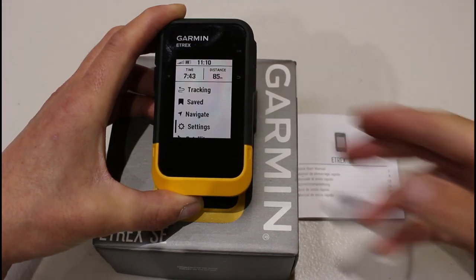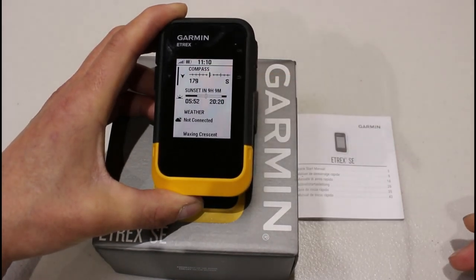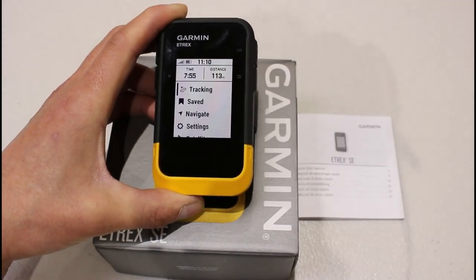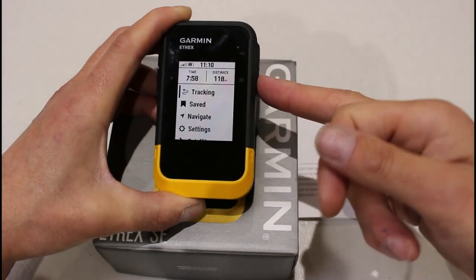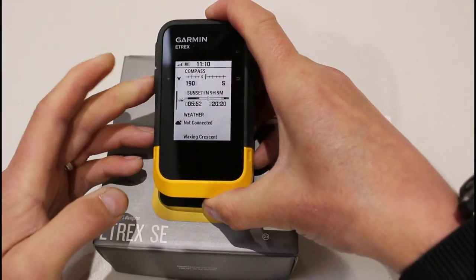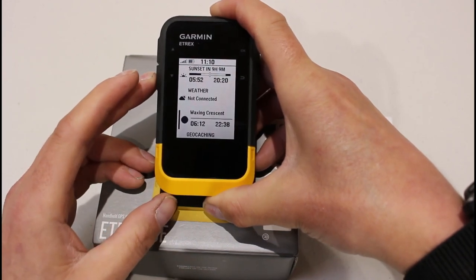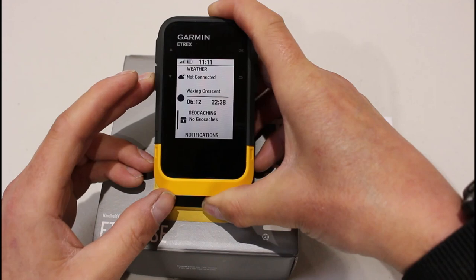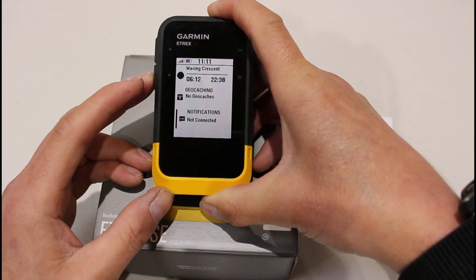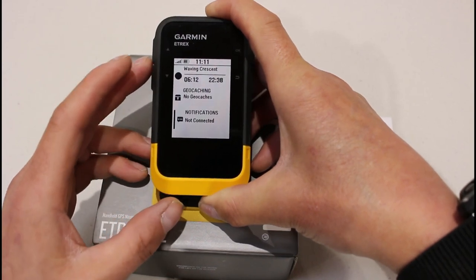As it mentioned when we first turned the unit on, if you hold the back button in, it takes us to this shortcut glances screen — and one press of the back button will take us back out. So yes, holding the back button is a quick access to the screen they call Glances. I can now see compass, information about sunset, weather data which you'll only see when it's paired with a phone in the Garmin Explore app, information about the moon, geocaching if you're geocaching, and if you have it paired with the phone, any notifications — messages on your phone will appear here.